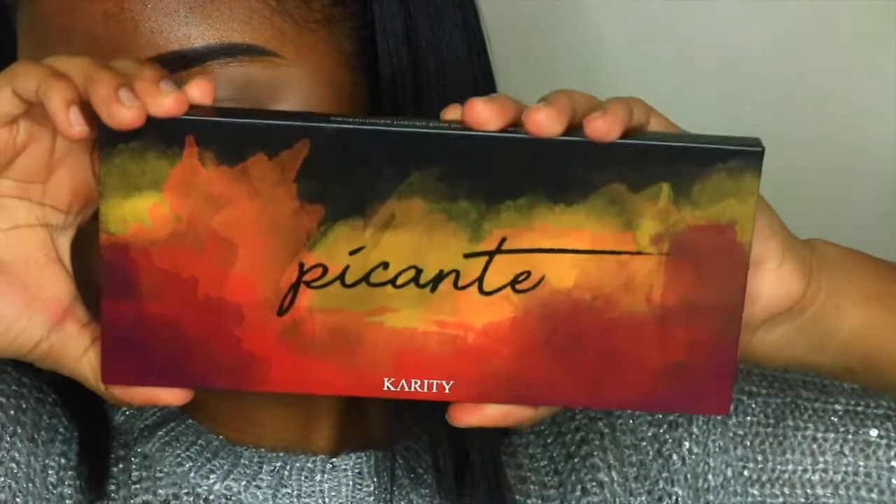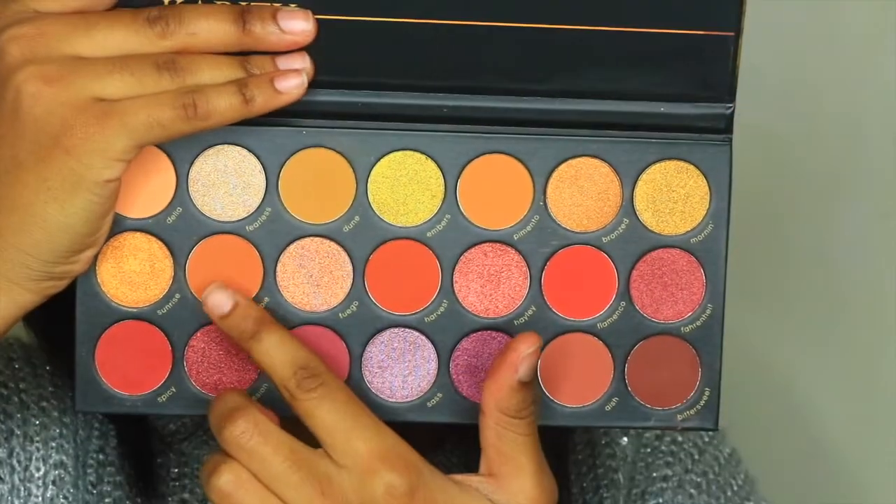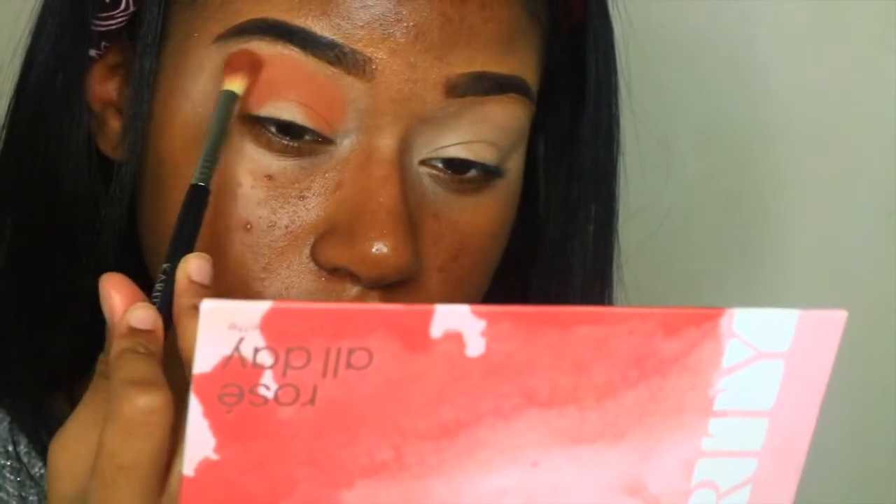Now I'm going into the Carradine Picante palette and I'm going to take the shade Bobble, and I'm going to apply this as my first transition color into the crease. I'm going to pack on the color first and then blend it out.